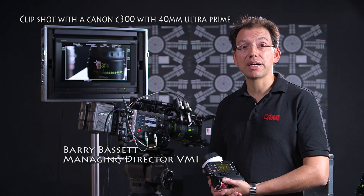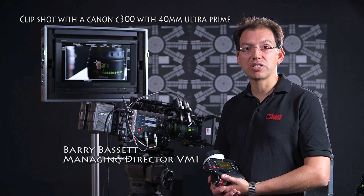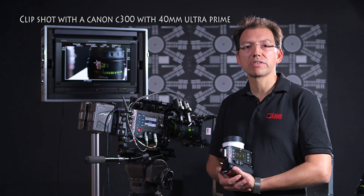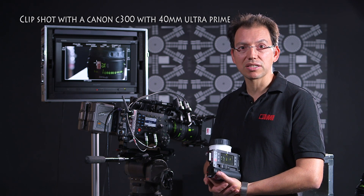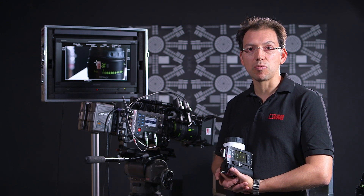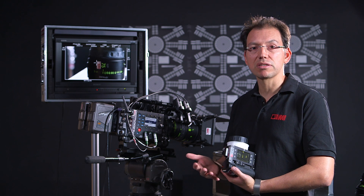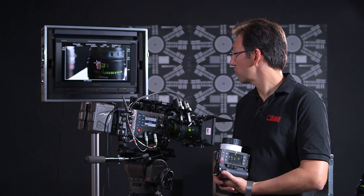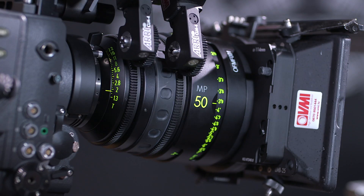Hi, Barry here. Today I'm going to talk about the new ARRI WCU4 Wireless Lens Control Device. Lots of companies make wireless lens control units and they all work at the highest level very, very well. In the past, the difficulty has always been that you needed a separate brain in order to control the functions of the external servers that you can see here.